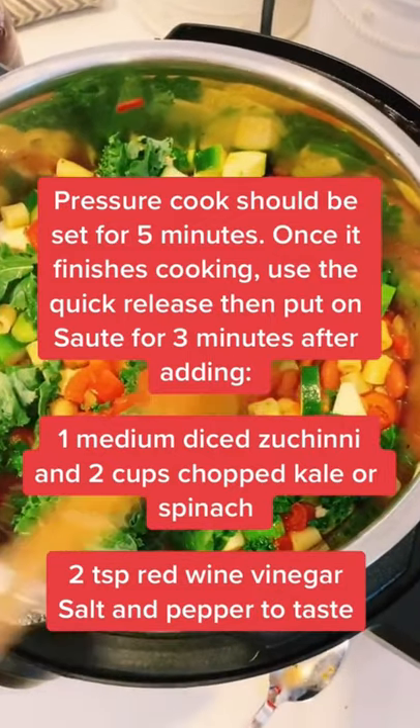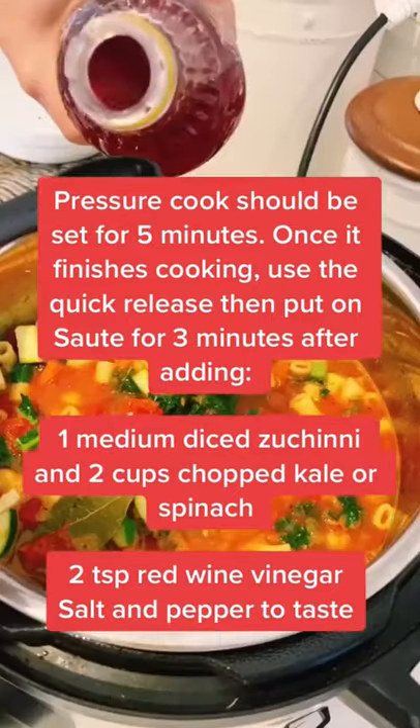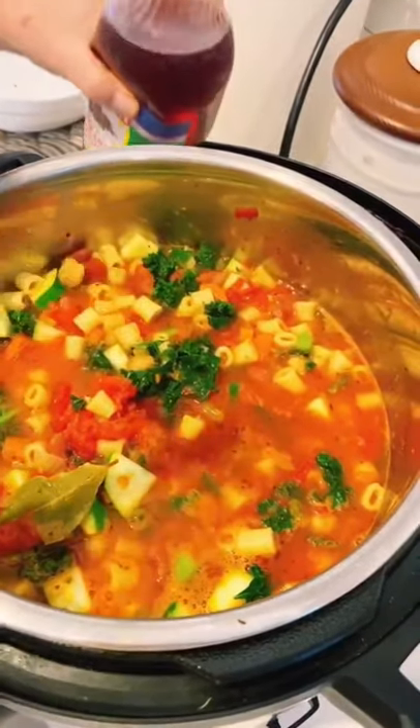Put the sauté button on, mix in the kale and zucchini, and cook for two to three minutes. Add two teaspoons of red wine vinegar and season with salt and pepper. Just what the doctor ordered.